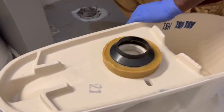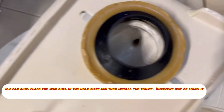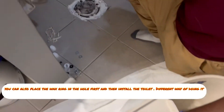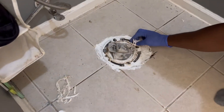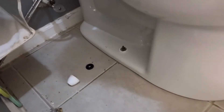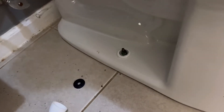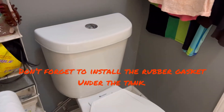Once you have it nice and tight and centered, you're going to put the toilet on the hole, but you have to make sure it matches the bolts that are there so you can install the toilet. Go ahead and screw the sides nice and tight and install all the pieces that came along with it. Now it's time to install the tank.